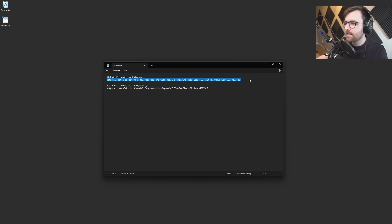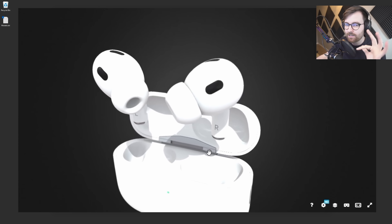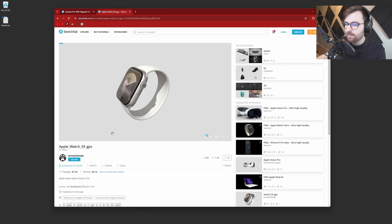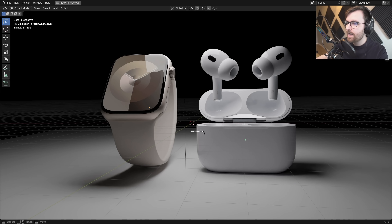First, let's go to Sketchfab. There's an amazing AirPods model by Poly Man — really high quality, already downloaded and tested. Then there's the Apple Watch Series 9 model by Jackie and Design, a fantastic model as well. In Blender, I've set them up with just some basic lighting.